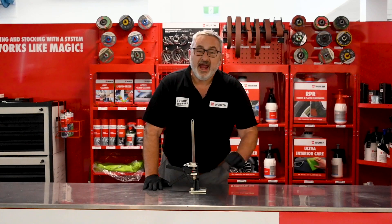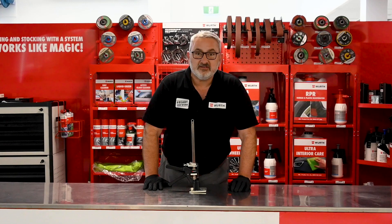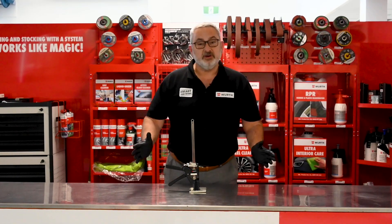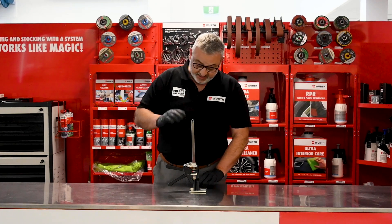G'day, it's Colin from Worth. It's June, so at Worth Australia it's end of financial year tax time tool sale. Today I've got this funny looking piece of equipment here — this is the Worth Viking Arm.